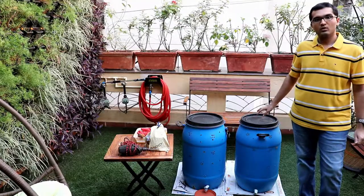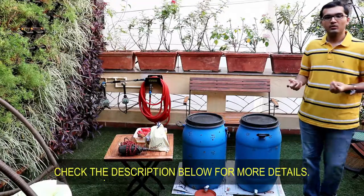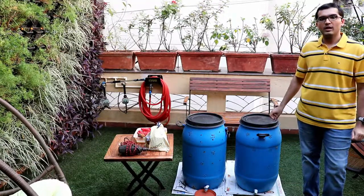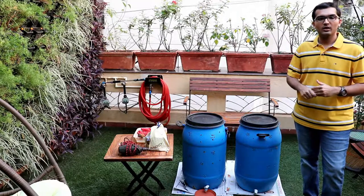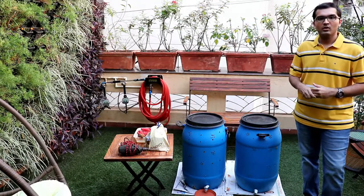The other option, the costly option, is going for neem powder. Neem cake is available in the local market as well as on Amazon, but the problem is it's very expensive and that's why I don't prefer it. But in case you want to go for that, you can always buy it. Details about neem powder and turmeric powder are given in the description below.